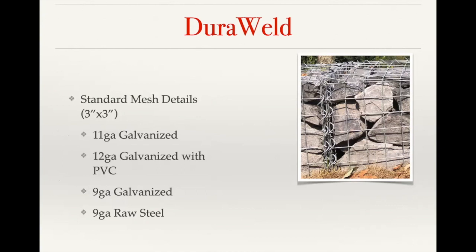The standard finish options and wire gauge combinations are an 11 gauge galvanized, which is a thinner wire. Then we have 12 gauge that's galvanized with a PVC coating on top, generally used with freshwater applications. And then we have a 9 gauge galvanized as well as a 9 gauge raw steel. The raw steel is an uncoated steel that's allowed to rust — we call those our desert gabions, most commonly used in more arid conditions where there's not a lot of rainfall.